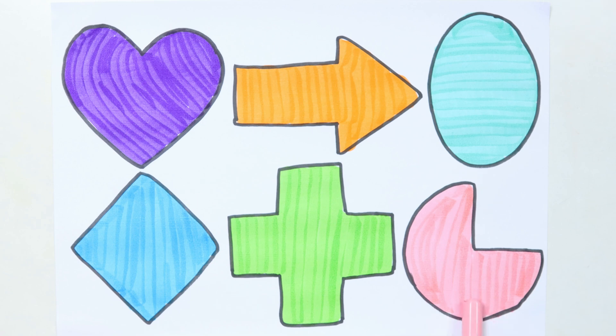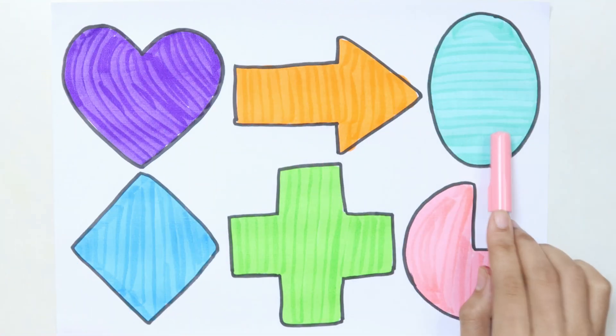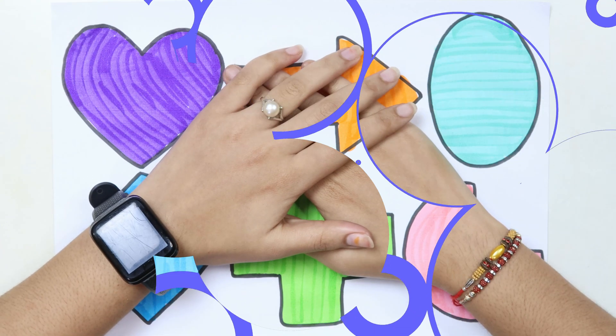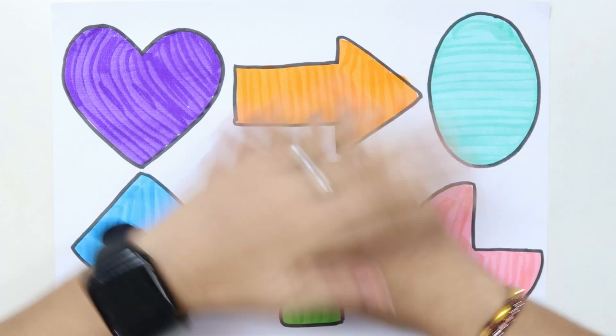Pie, heart, arrow, cross, pie. Thank you for watching my video. Don't forget to like and subscribe. Bye!